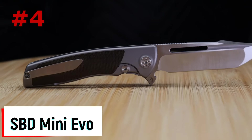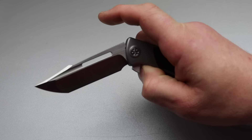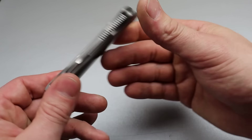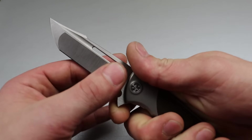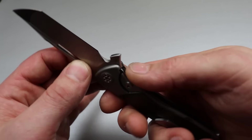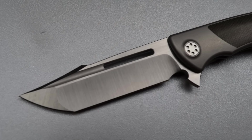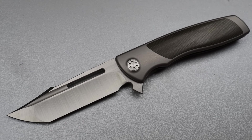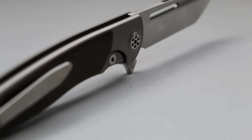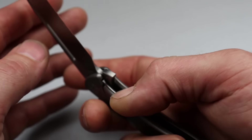Number four is the Sharp by Designs Mini Evo. It has a 7.5 inch overall length and a 3.5 inch M390 super steel blade. This Reate-made knife feels exactly how a premium knife should — its tolerances, fit, finish, and workmanship are about as good as it gets. It comes in many options from drop points to the harpoon tanto, with different inlays, and recently dropped a fat carbon fiber option. It uses the Brian Nadeau detent nub, which creates a very clean braking detent.